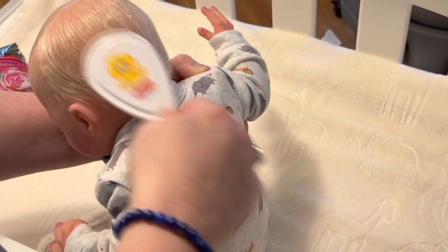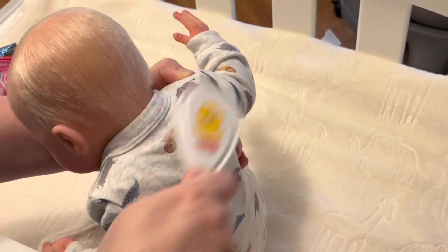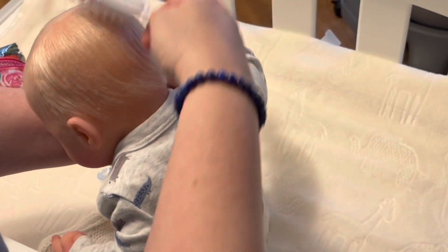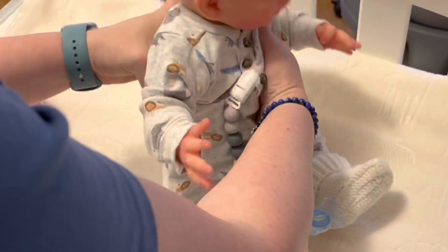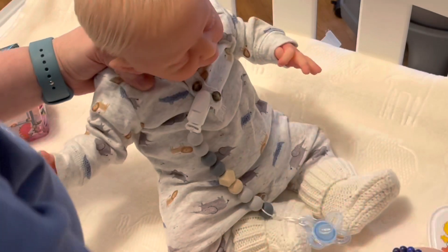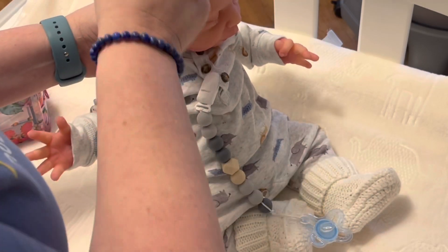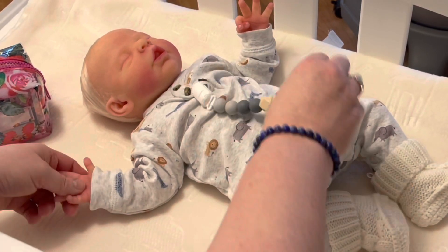Those are some good places to go. Reborns.com doesn't always have a ton to choose from — different people list their dolls at different times, so you have to keep checking back. But definitely check out Reborns.com for a pre-loved baby. They even have new silicone babies on there, though they can be pricey — anywhere from $1,500 to $5,000. There might be someone selling a mini silicone or micro preemie at a great deal.